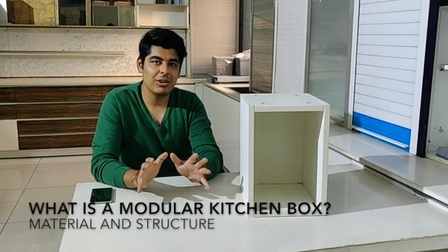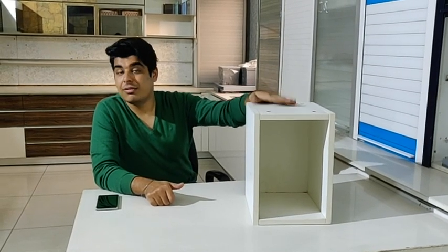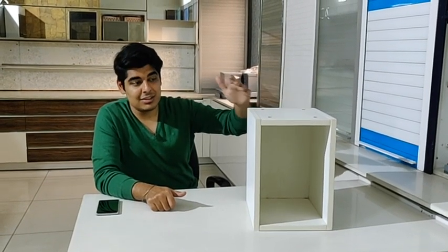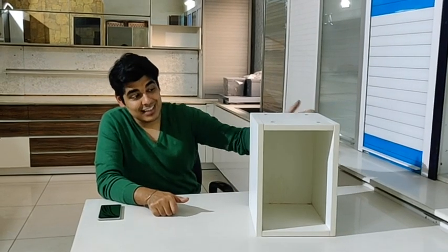The module we're going to talk about is the box. The box is made out of five components: the top, the bottom, sides, and the back. It is basically plywood. This is how you make a box, and the kitchen is made out of many of these modules of different sizes.